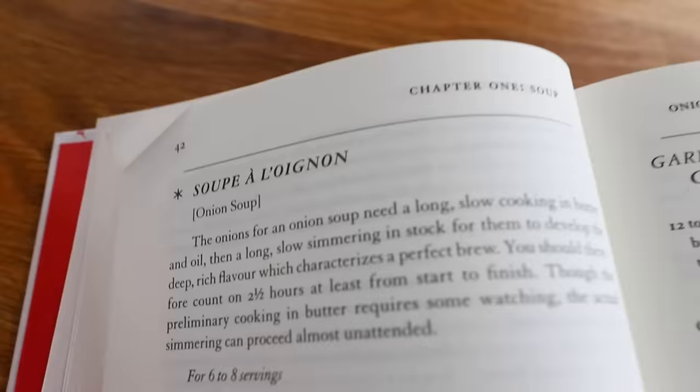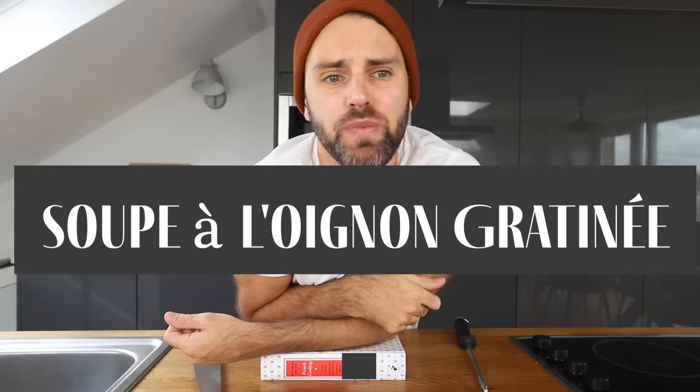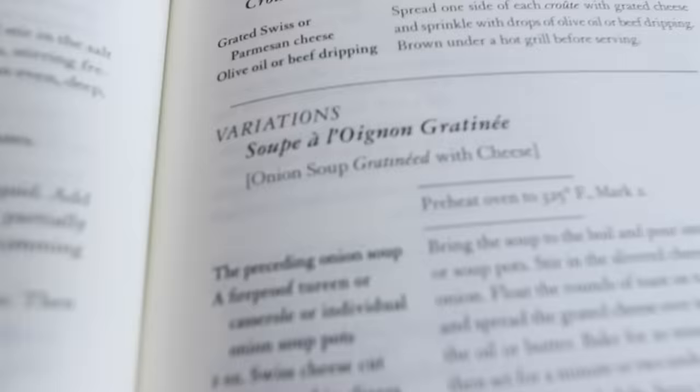Today we're making French onion soup — soup à la oignon gratiné — melted cheese on top of the soup, and underneath is a French baguette that's been toasted. The onions need a long, slow cooking in butter and oil to develop that deep rich flavor. You should count on two and a half hours at least from start to finish.